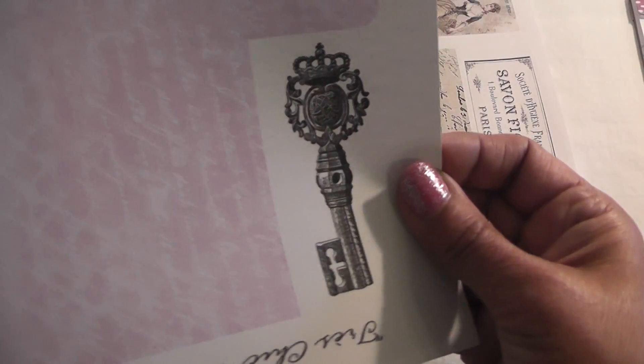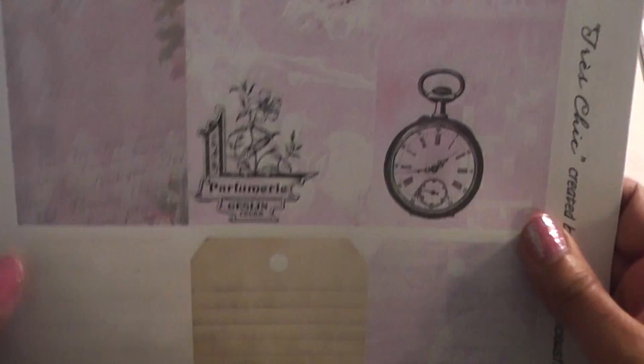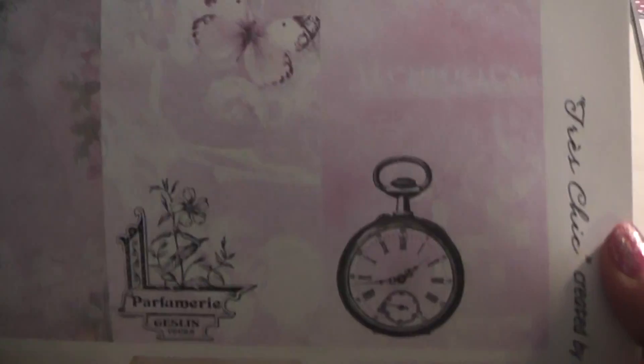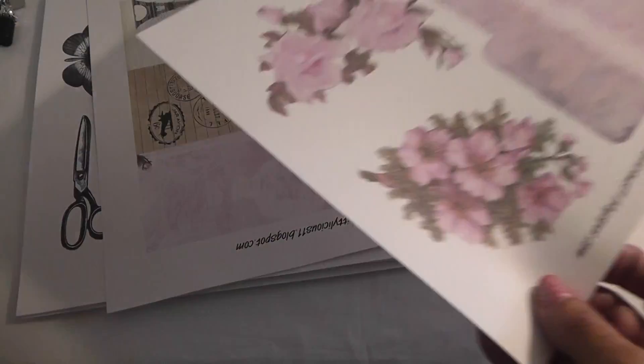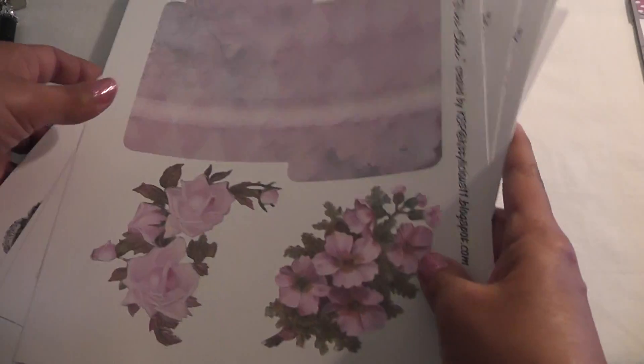Another tag. And here's some tags — beautiful, great images. And here's another file folder and key. And some flowers to fussy cut. So I wanted to alter something that I've never altered before, so I altered a clipboard.